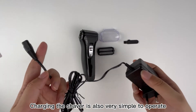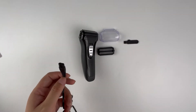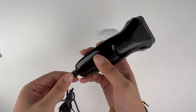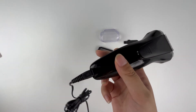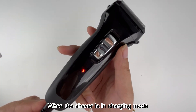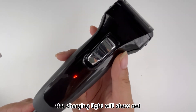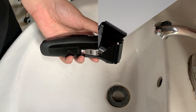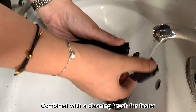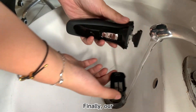Charging the shaver is also very simple to operate. When the shaver is in charging mode, the charging light will show red. To clean the shaver, simply open the blade and rinse, combined with a cleaning brush for faster cleaning of hair debris.